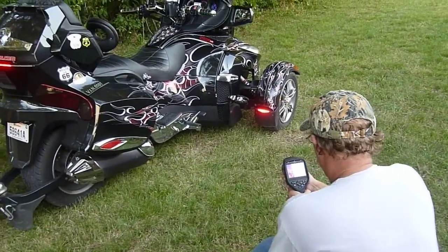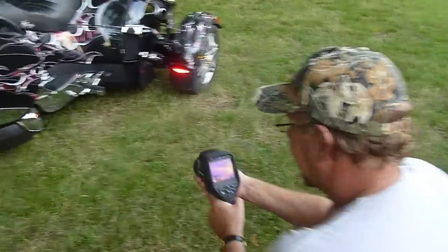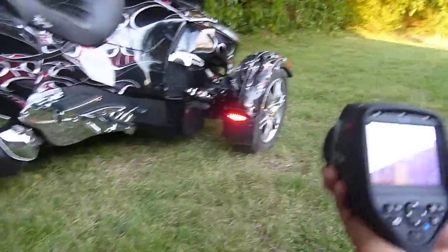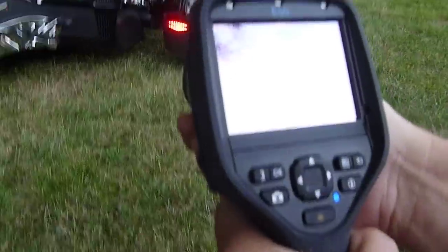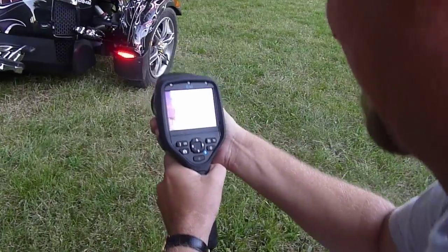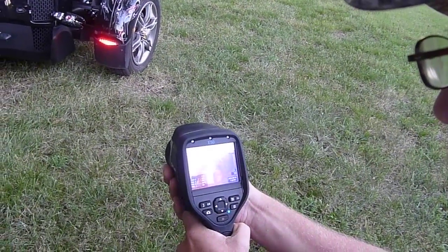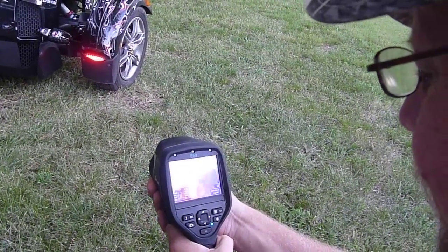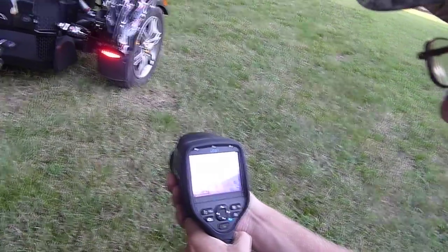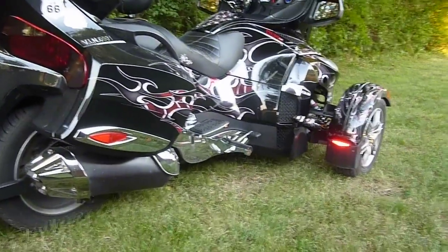This is my buddy Darrell doing thermal imaging on the RT. I don't know if you can see it or not, probably not, but you can see how that little block-off plate is helping. It shows the two different images. You can see hot and cool spots on the seat when I got off, which was awesome.